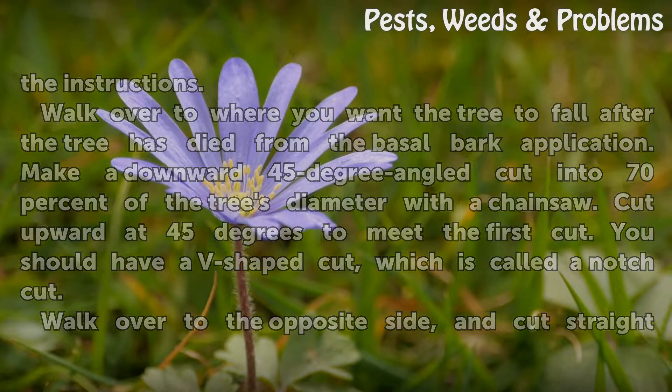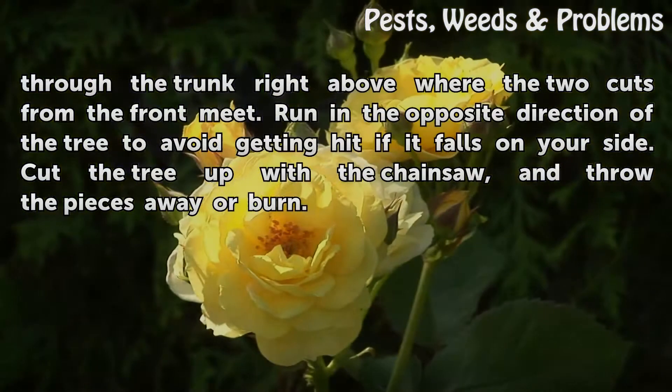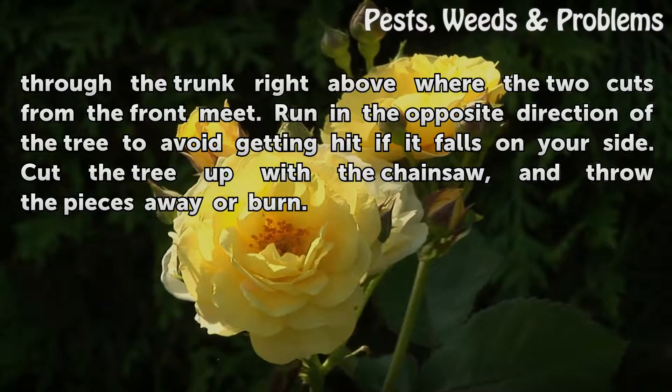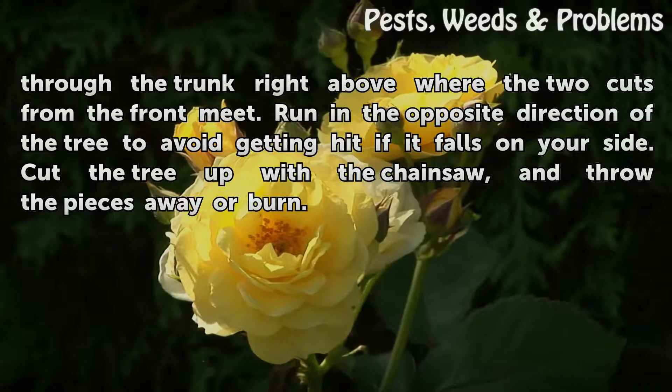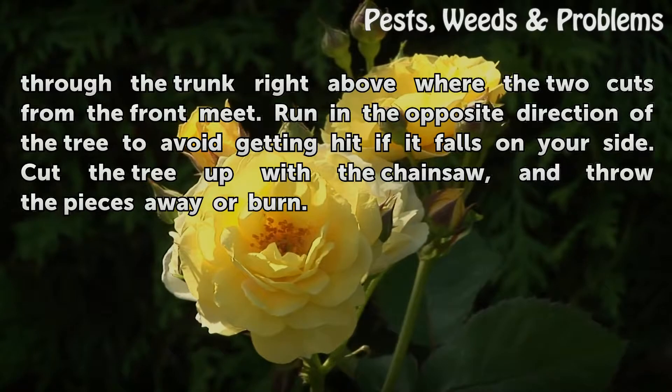Walk over to the opposite side and cut straight through the trunk right above where the two cuts from the front meet. Run in the opposite direction of the tree to avoid getting hit if it falls on your side. Cut the tree up with a chainsaw and throw the pieces away or burn.